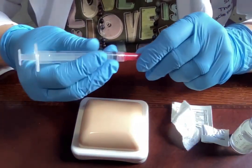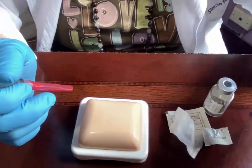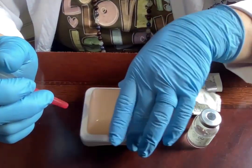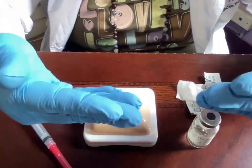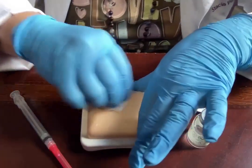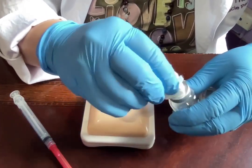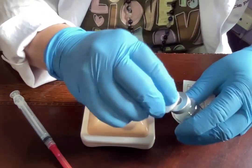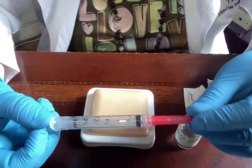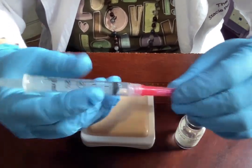That is the subcutaneous injection technique. Let's run through it faster. Gather all supplies — this time we'll leave the cap off the vial since this is a repeat injection. You have your medication, alcohol pad, injection site, needle and syringe, and you've washed your hands with soap and water for 20 seconds. Good to go.